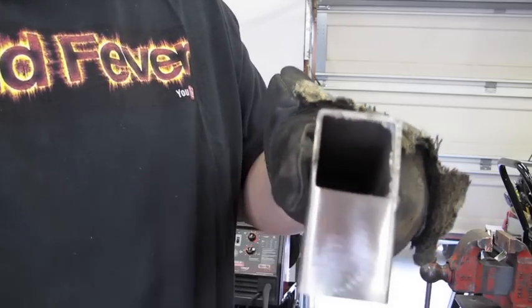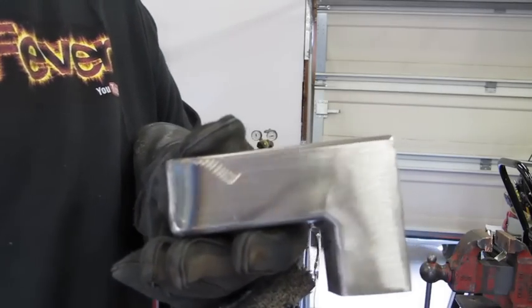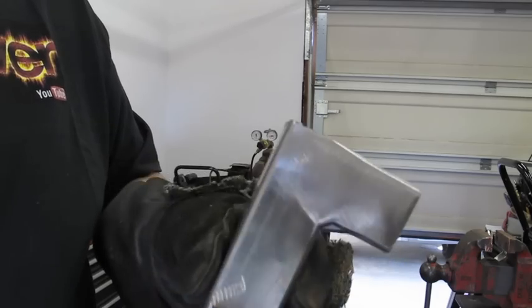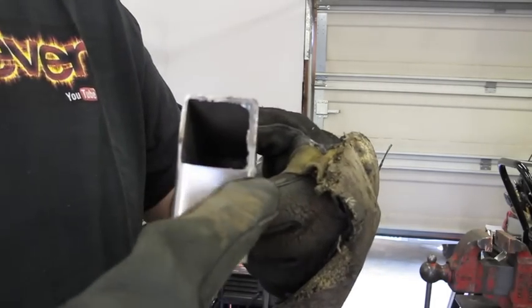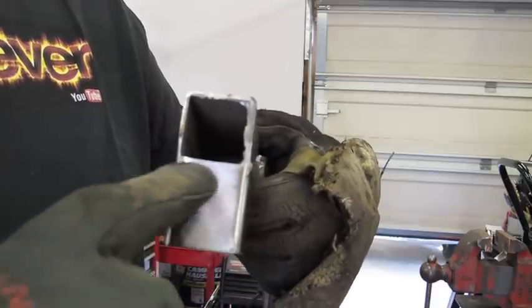I went ahead and hit the welds with a grinding wheel and a little bit of sanding for a high-polish finish, so you can get an idea of what it will look like if you're going to do a decorative piece. I hope you enjoyed this video. If you did, please rate and subscribe to my channel, and I'll see you on the next one. Bye bye.